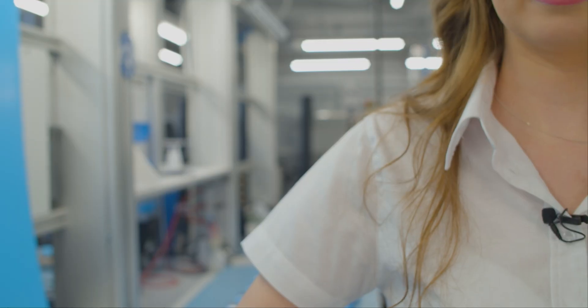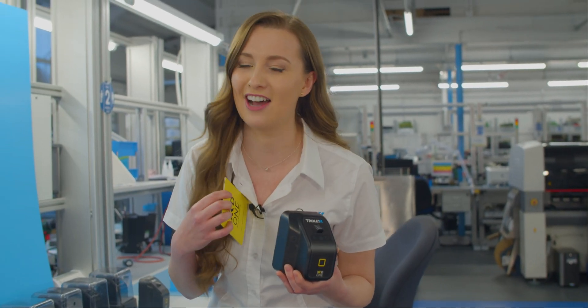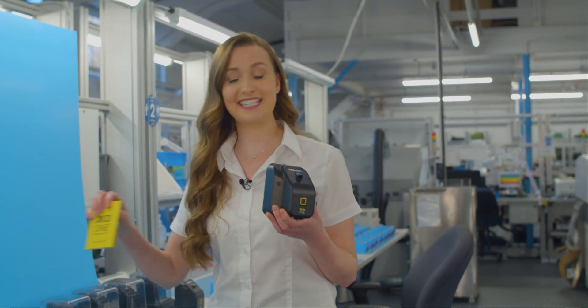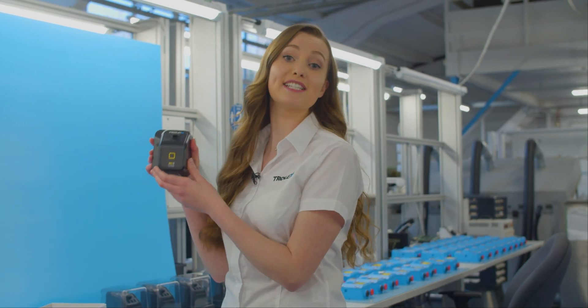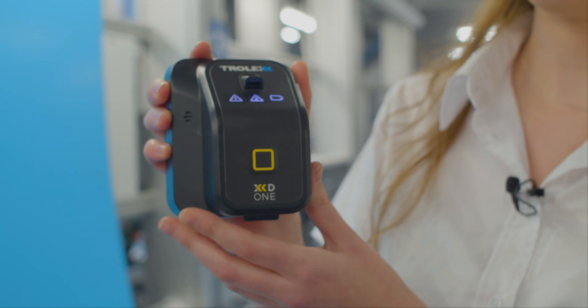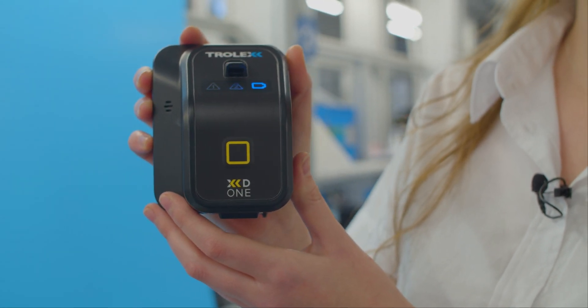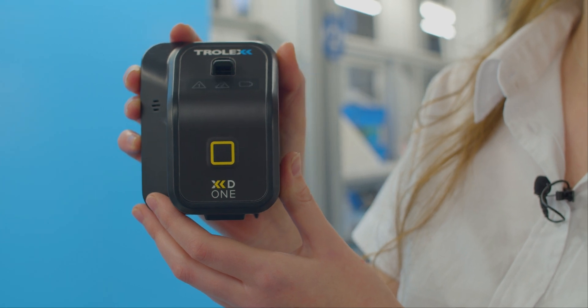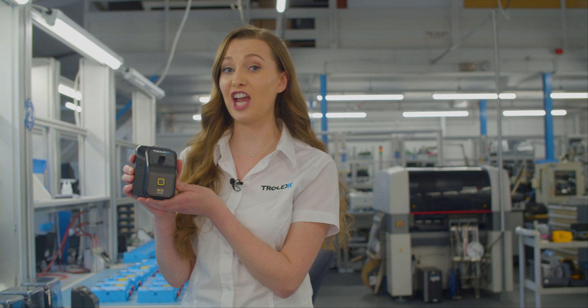You'll also find a handy quick start guide, but for today I'm your quick start guide, and here's how quick it is: simply press and hold until the unit displays three white icons. The LED icons will then turn blue and then green to indicate that the XD1 has performed a self-check.